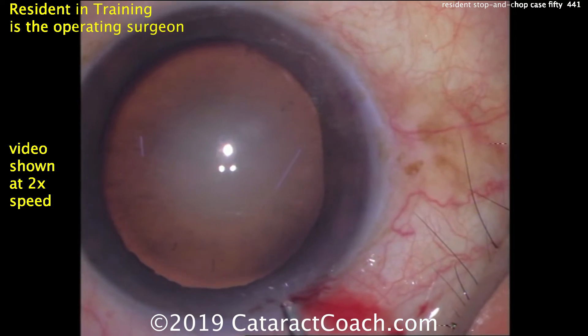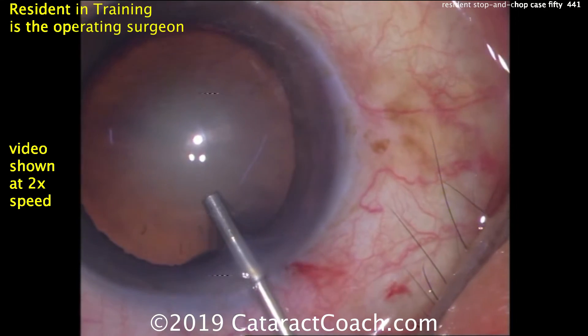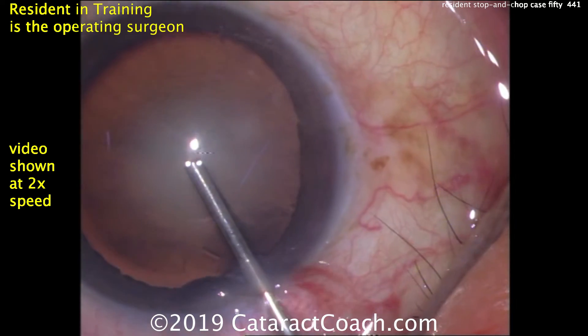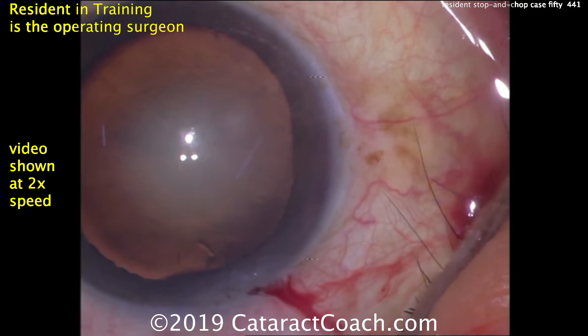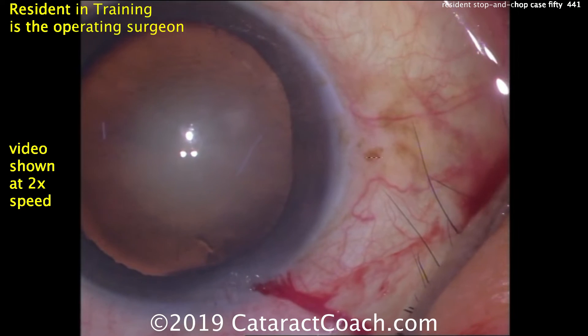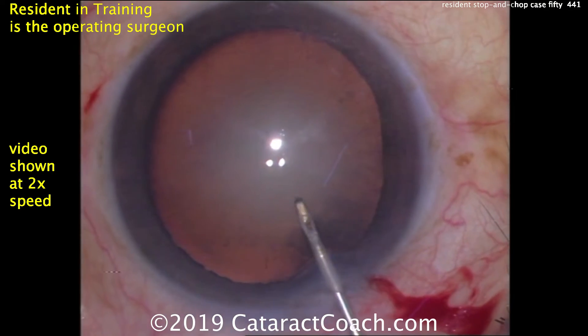That incision was made with the eye just full of aqueous. Now the viscoelastic is going in — that looks like a dispersive viscoelastic to coat the corneal endothelium. Looks like there's a nice good fill there. A couple of eyelashes are exposed and touching the tear film, so we need to address that. Looks like other eyelashes have been cut off.